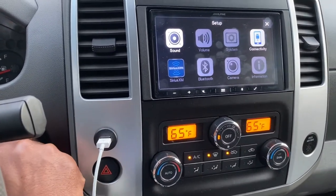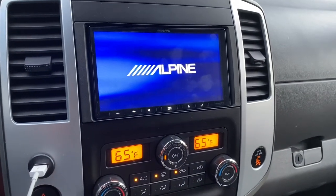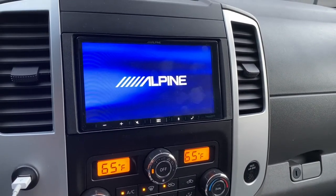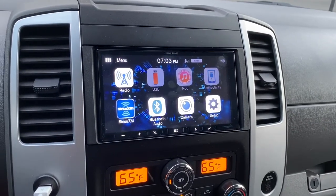So what you have to do is you have to put the key in the ignition, start up the truck or car. Give it a second.